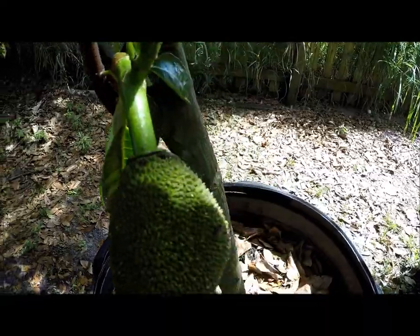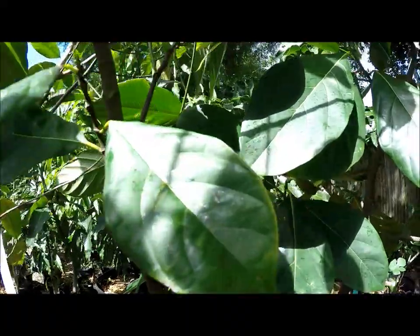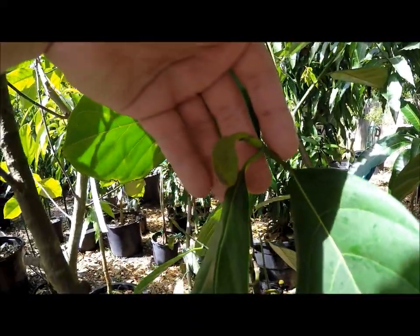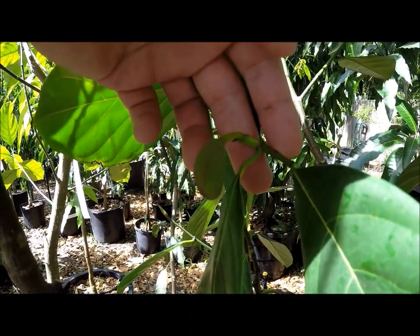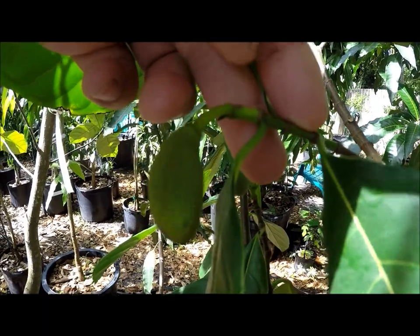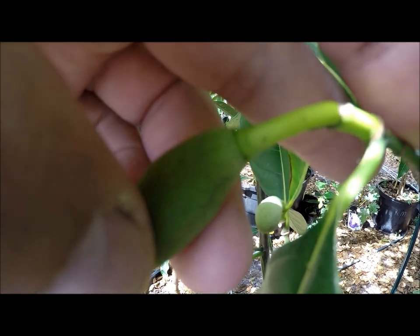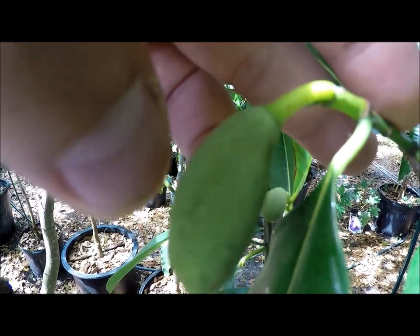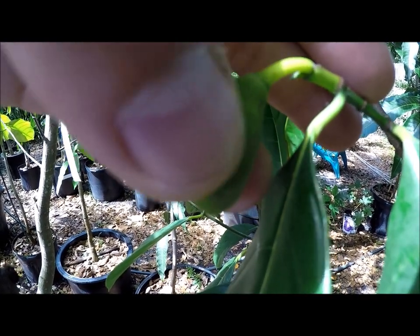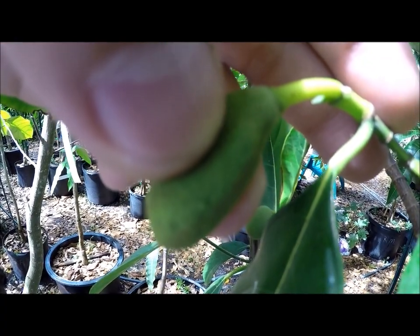For the male flower, if you go over here on this tree, here's actually a male flower. The flower is much smaller, the stem is much smaller, and there's no collar. And this is a male flower. Also the male flower doesn't have that bump like an alligator skin.